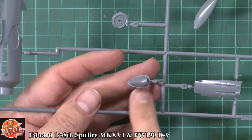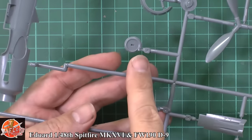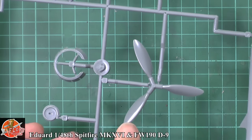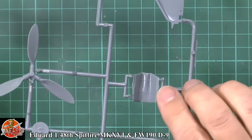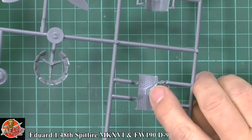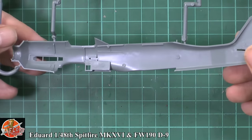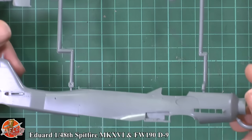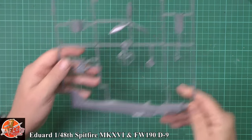We've got the supercharger intake, the supercharger itself, cowl flaps in the open position, those big paddle propeller blades, and then the back section which is the gun cover — again nicely detailed on the inside. The wheel wells are on there with some nice insulation detail down on the bottom. The internals will be built up inside, so there's nothing really visible in the shell, but generally very nicely done right the way through — works an absolute treat in the light.